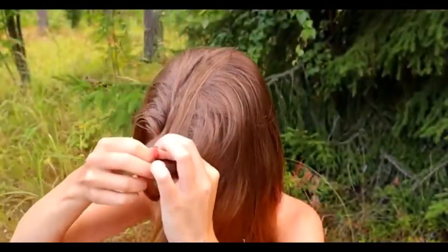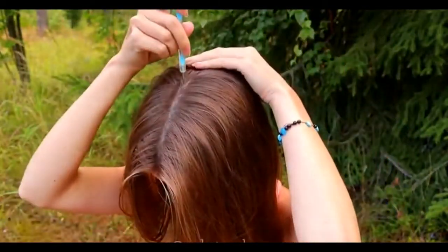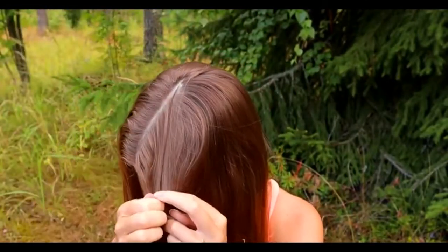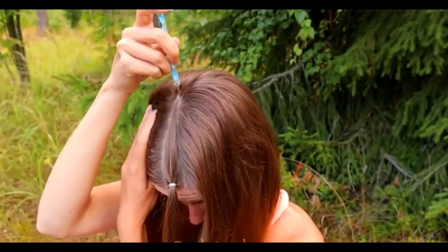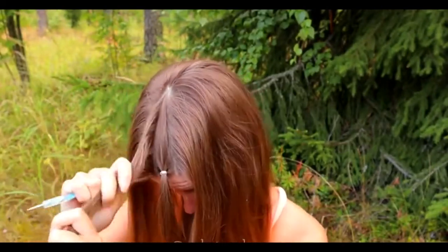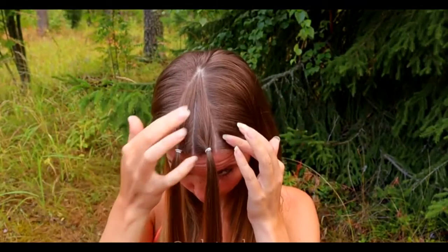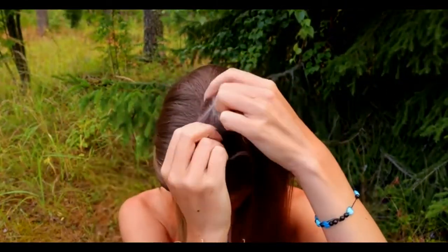Beginning the second hairstyle by creating the middle part line. Then create another part line on the side so you can get a triangle parting. Repeat the same to the other side. This is how the part lines look. Release the other section and begin the braid from the top of your head.